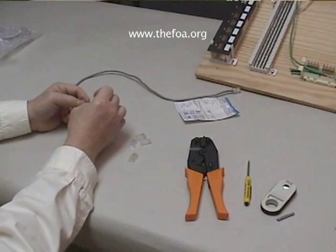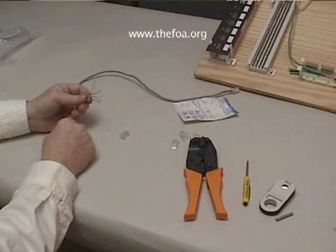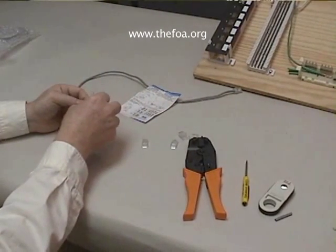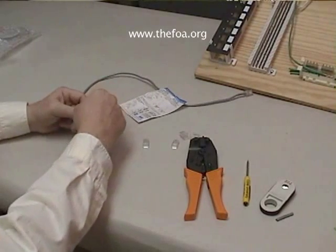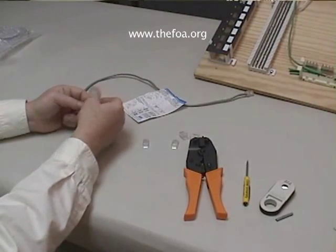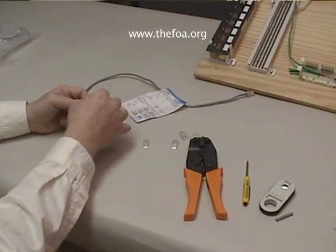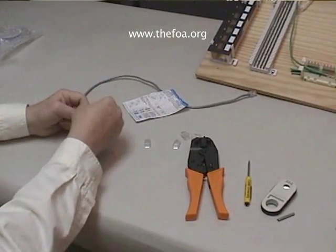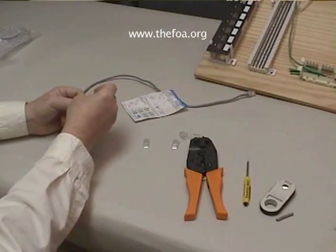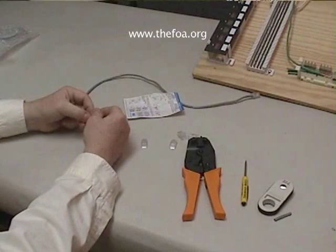Now the color coding in the termination here will be essentially the same as the Category 3 jack, so we can actually follow the color coding for the Category 3 jack. We'll pull out our conductors, make them as smooth as possible, and get the correct color coding. I'm doing 568A, but whichever you do, just follow the correct color coding.